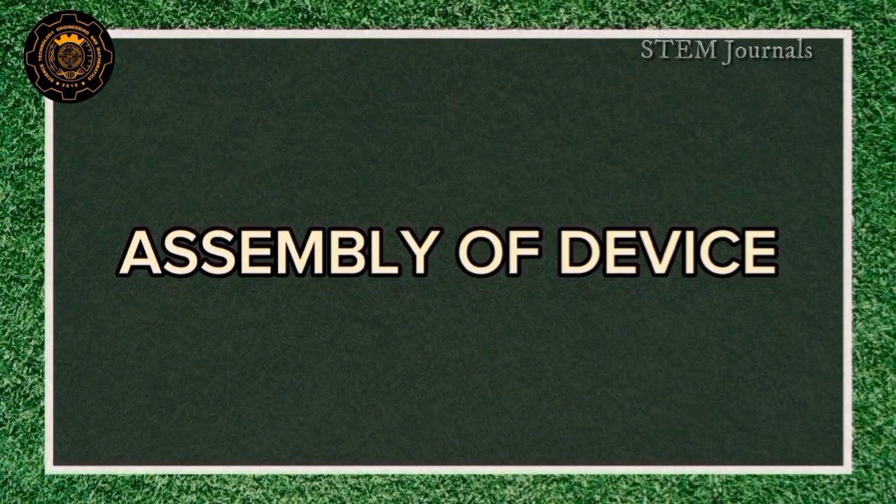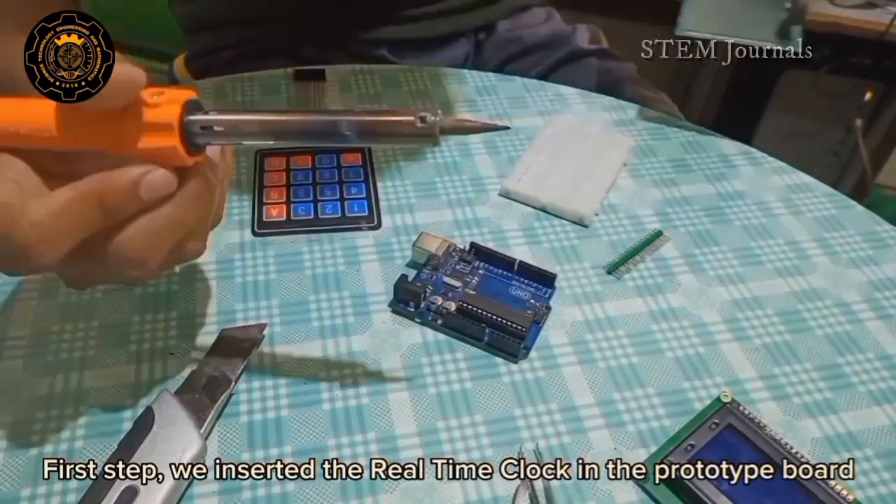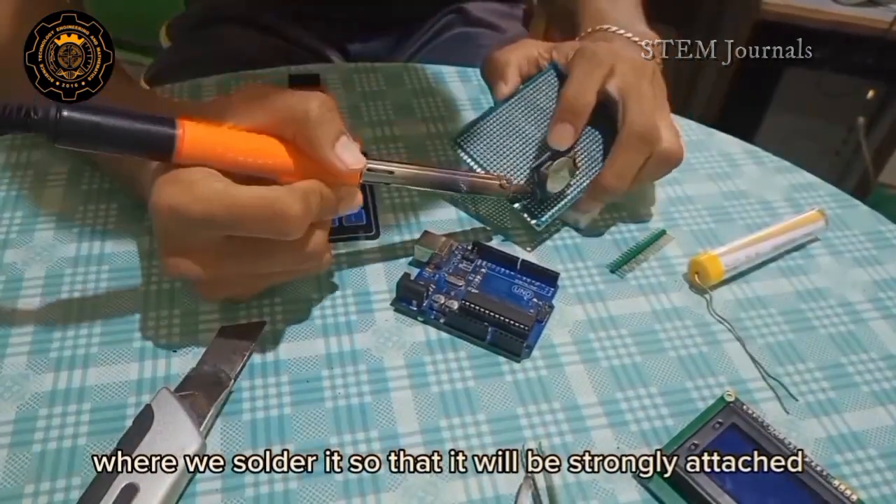Now, we will proceed to the assembly of our device. First step: we inserted the real-time clock in the prototype board, where we soldered it so that it will be strongly attached.